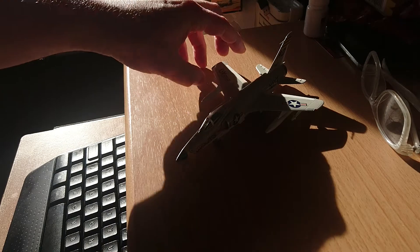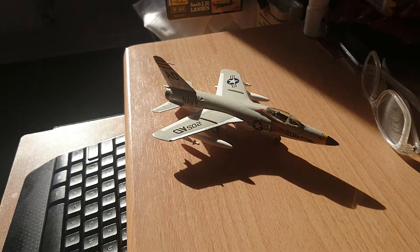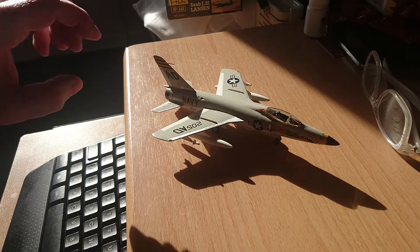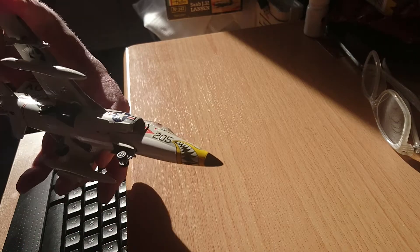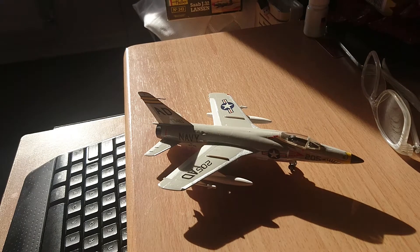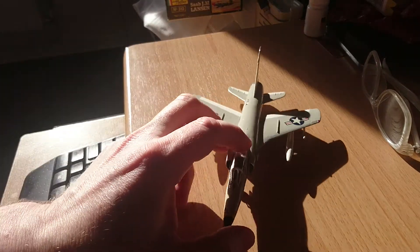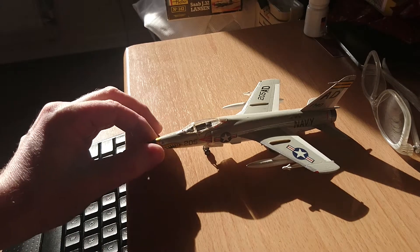The kit itself, I'll be honest with you, it went together like a dream. There were no serious fit issues with it, I had no problems whatsoever with the transfers. The transfers went on — they actually fell on. Even the shark's teeth insignia — I'll just turn the aircraft over so you can see it. The shark's teeth insignia there, which is clearly visible on the nose, that transfer is in two halves and it fits either side of the fuselage, behind the nose cone there. It went on and it met in all the right places and there were no creases or issues with it whatsoever.